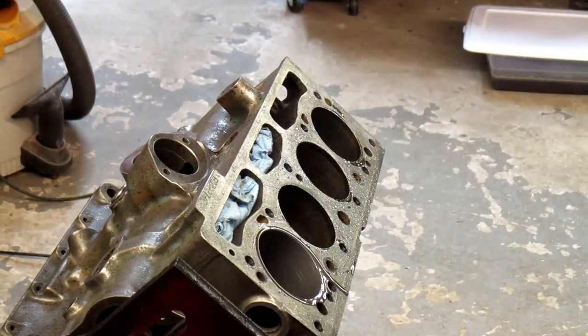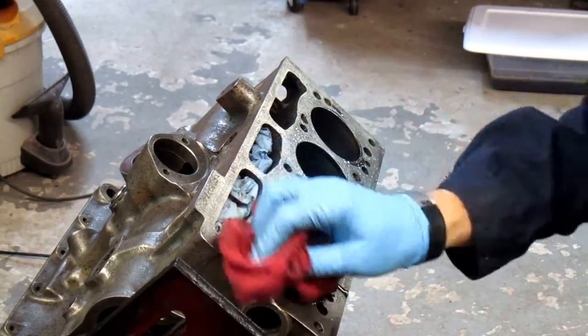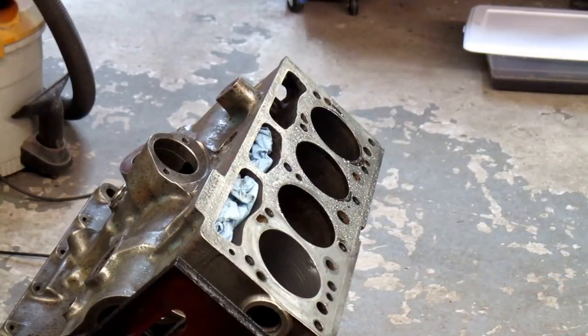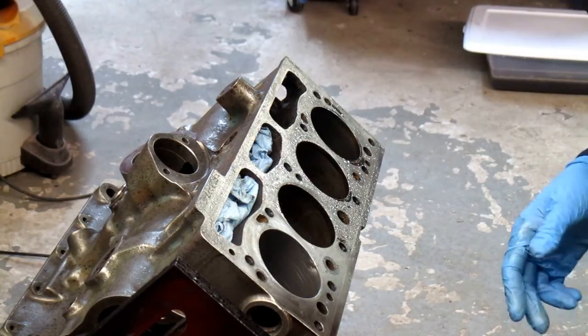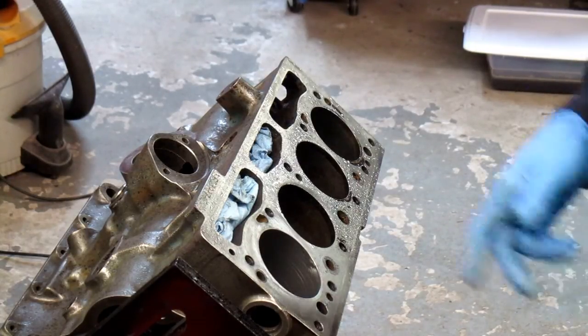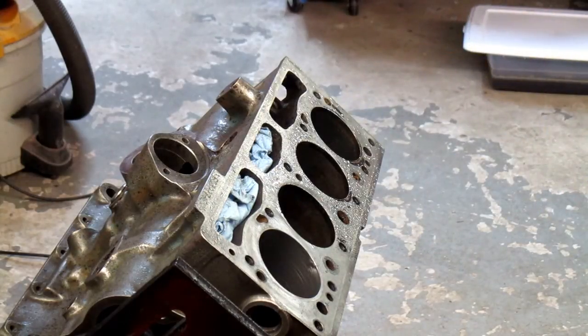So that was 40 seconds. We obviously moved some metal here. One thing I didn't mention: the instructions say that when you withdraw the brush for the final time, make sure you're still running it when it comes all the way out. I'm going to do the rest of the cylinders — I won't video them — and then we'll take a look at them after I get them all cleaned up.